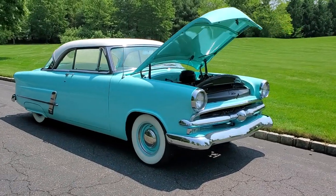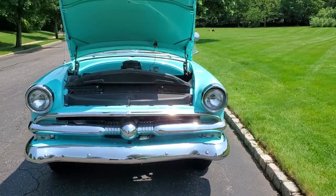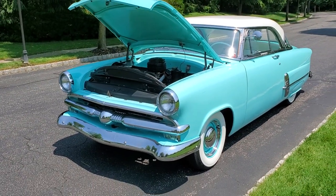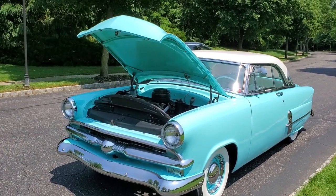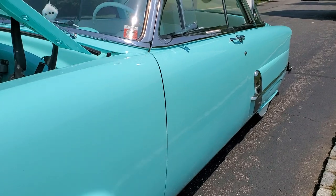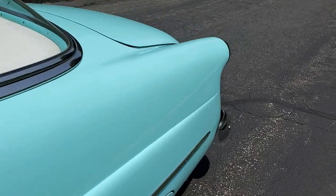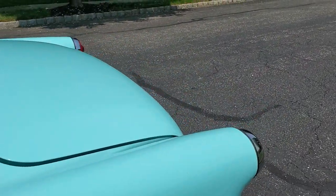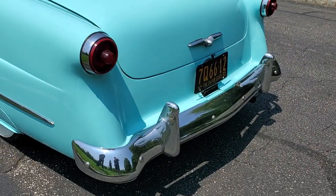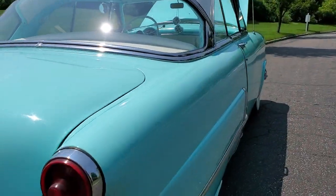Nice straight body. Did you redo the interior and everything? I did — I redid the entire interior. The interior looks pretty new. A couple years ago. It's nice and new, same color as the car. How old is the paint? About 15 years. Looks great.